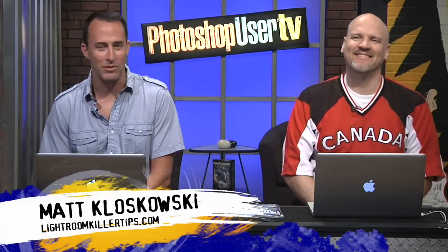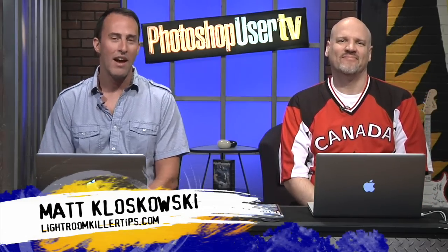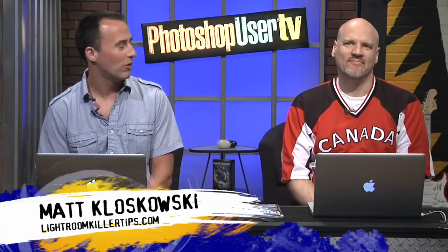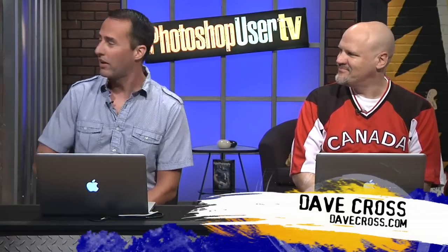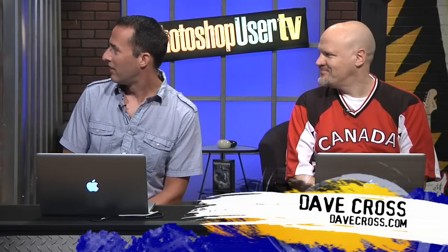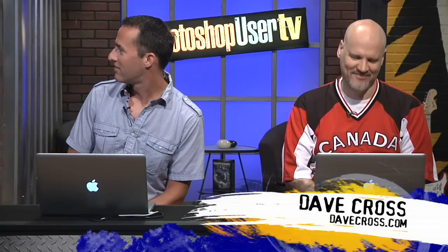Hey everybody, welcome back to another episode of Photoshop User TV. We are here today in the studio with Mr. Dave Cross. And over here on my right-hand side, back at least 10 feet away, Corey Barker.